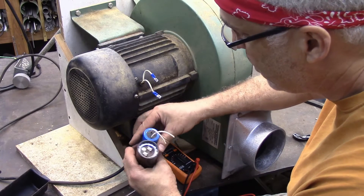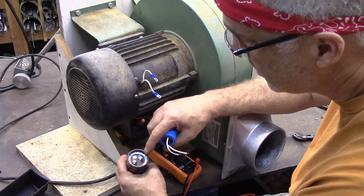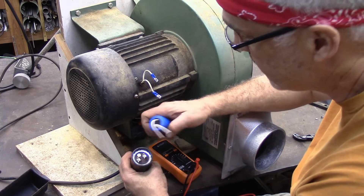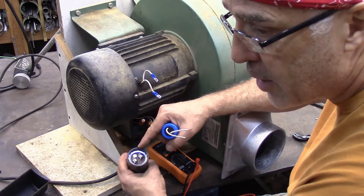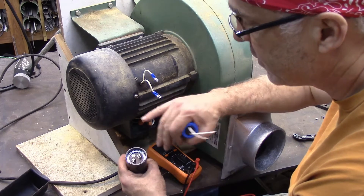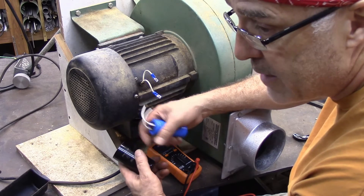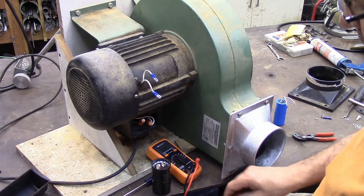You want to find one that's just got two lugs on it. This one actually has four places you can attach, but it's only two separate lugs. If it's got three lugs or four lugs, it's a starter-run capacitor and you don't want that — you want just a starter capacitor for this particular situation. Your situation may require a starter-run depending on the motor you're looking at.